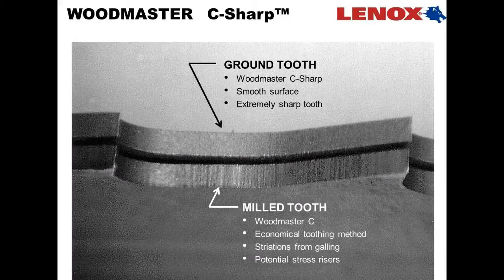We're going to a ground tooth finish on the new Woodmaster C-Sharp blade, and that's quite smooth in the gullet of the blade. As you can see here, the milled tooth shown below has striations which run across the blade — they're a nature of the beast in all milled blades from all competitors, and these are all points of stress and fatigue in a blade.